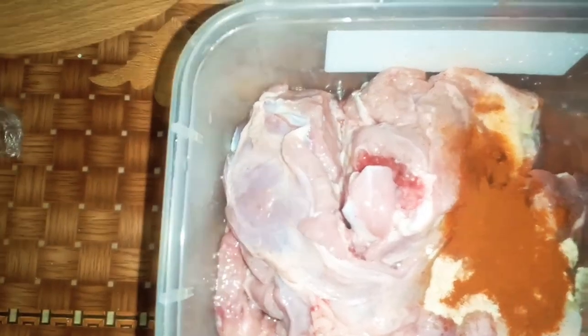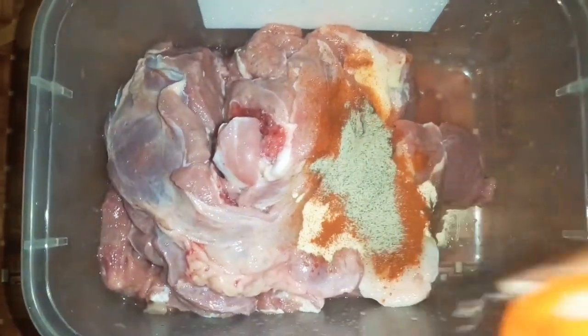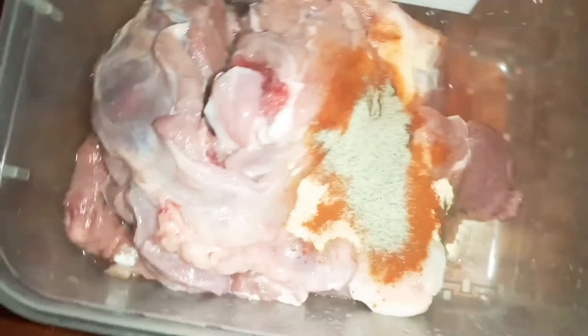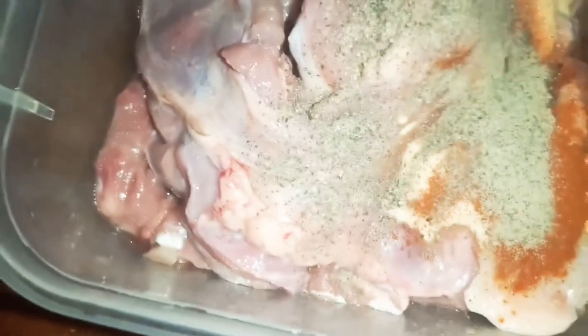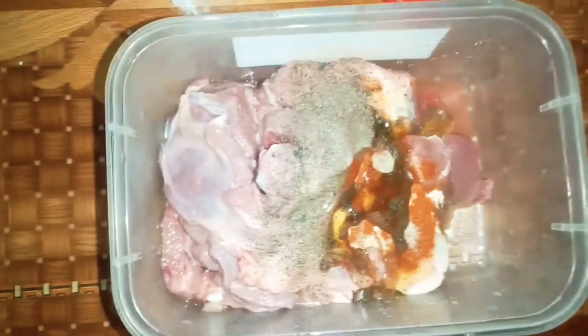Then I'm going to put the white pepper. Please bear with me — not a lot, because I'm using my other hand to hold my phone. Just a little bit of pepper. That's how it looks so far. I usually wash my meat; if you don't, that's fine, but I do. Then I'm going to put like a spoonful.